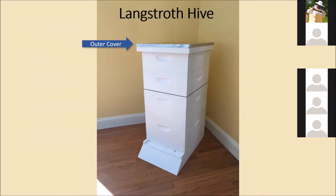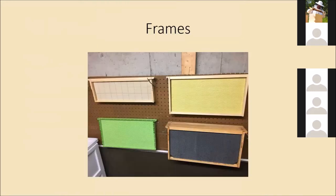For the frames that go inside the hive, there are a few different options. The one on the upper left is a wired wax frame — a sheet of wax embossed with the honeycomb design, with wires running vertically and horizontally to keep it straight. The whole purpose of frames is to have nice straight comb that's easy to remove for inspections. Wired wax is one option; there's also plastic foundation, which similarly has the embossed hexagon pattern.